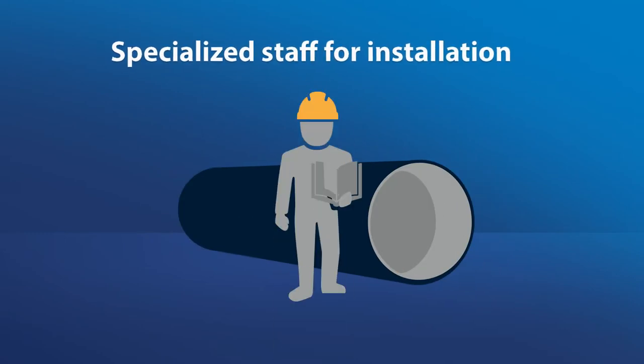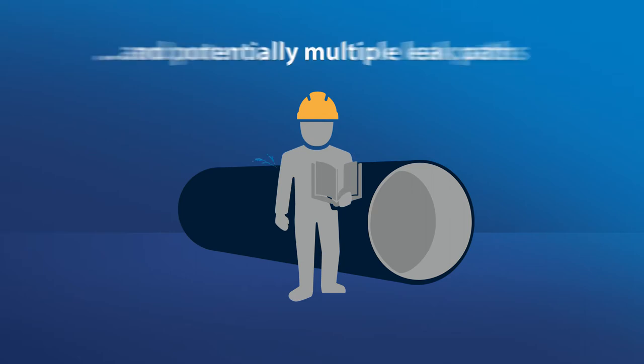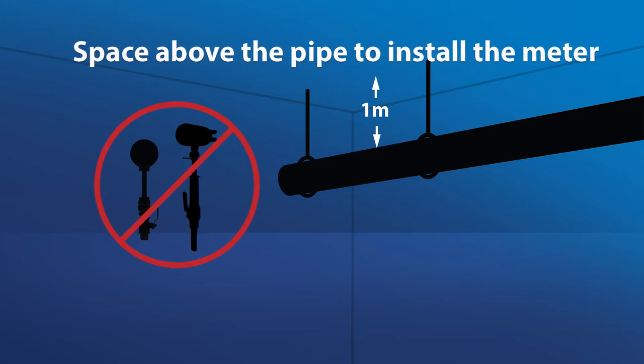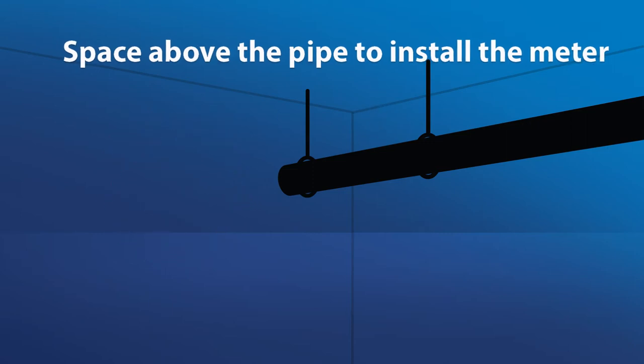The meter technology does not account for how fluid moves and changes within a pipe under different conditions, creating a less than accurate measurement. Installation of insertion mag meters requires specialized staff, creating additional cost, and potentially multiple leak paths. Many insertion mag meters need up to one meter clearance space above the pipe to install, making it hard to install this technology in tight spaces.